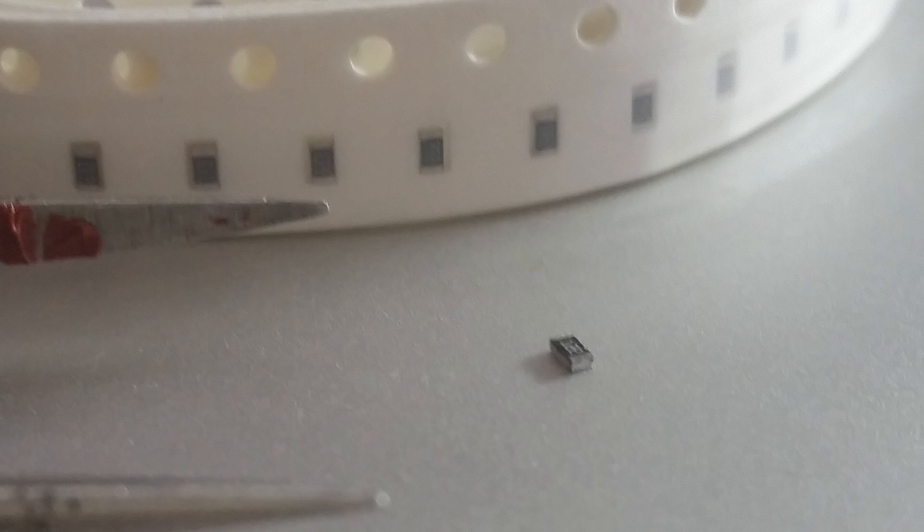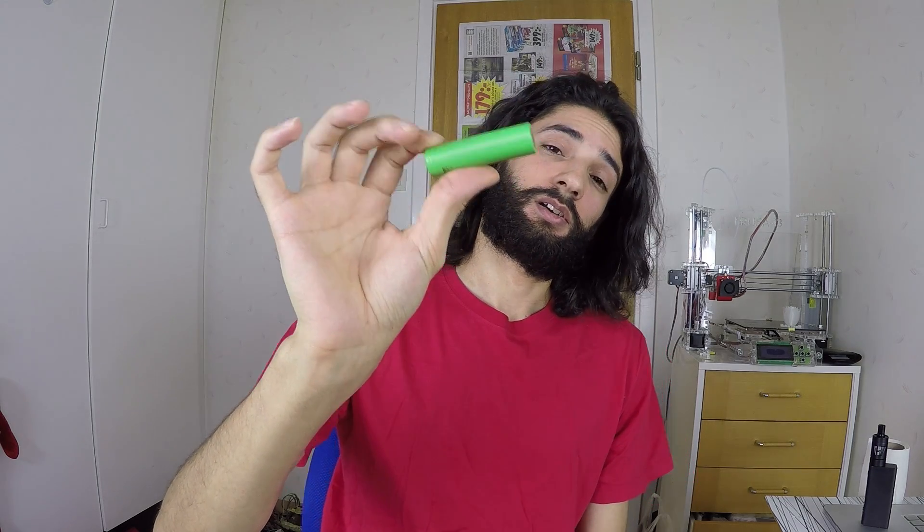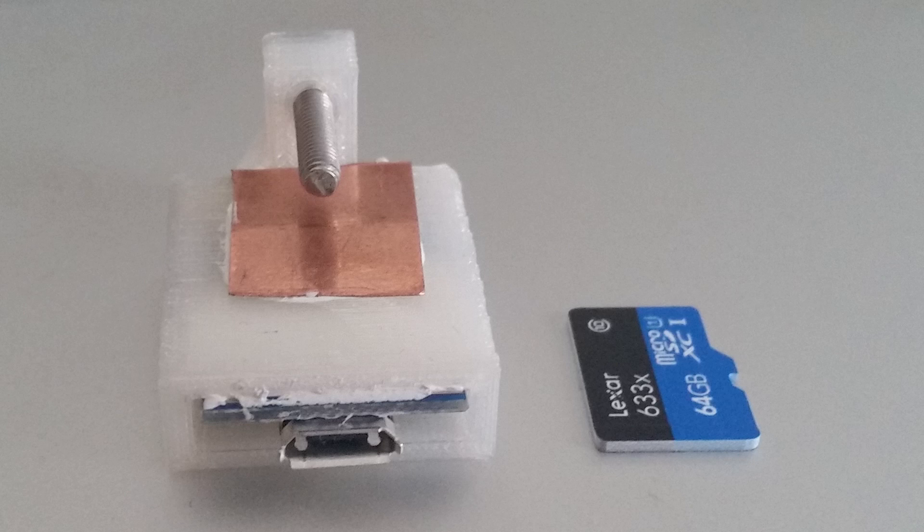You will be able to charge this little battery. I found this information on the internet because this module is supposed to charge the 18650 battery type. After replacing the resistor, you will have something like this.